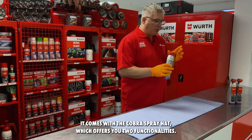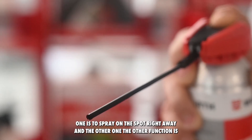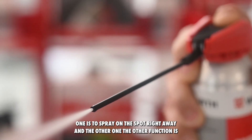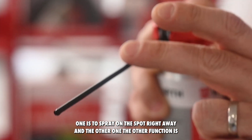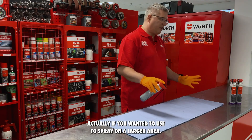It comes with the Cobra spray head which offers you two functionalities. One is to spray on the spot right away, and the other function is if you want to spray on a larger area.